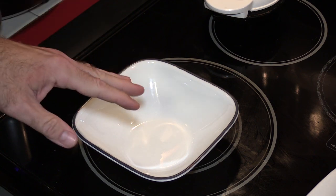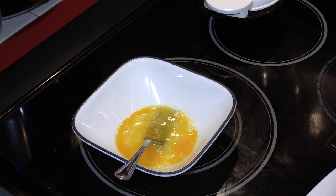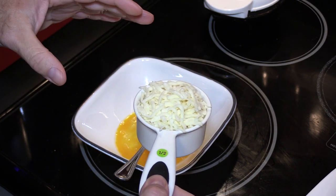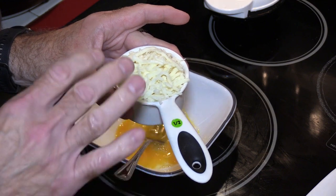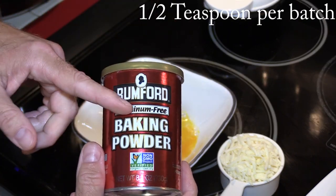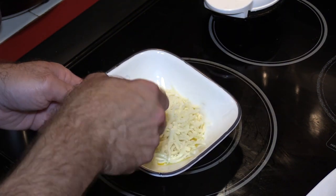Next we're gonna start the chaffle — just the basic chaffle, not the fancier version I did the other day. Take one large egg and beat it up. I'm so used to putting salt in my egg, I have to remember not to. It also requires a half cup of mozzarella cheese. I went by weight — every quarter cup is 30 grams, so this is 60 grams for a half cup. Some people add baking powder but I'm not adding it this time, just to show the chaffle in its simplest form. Put the half cup of cheese in and start to mix.